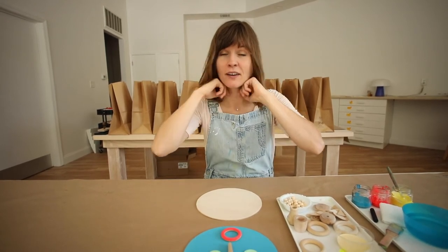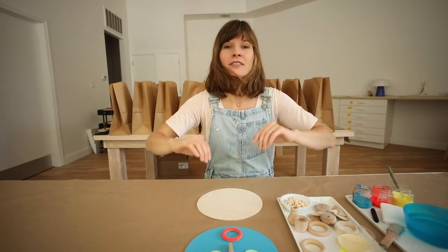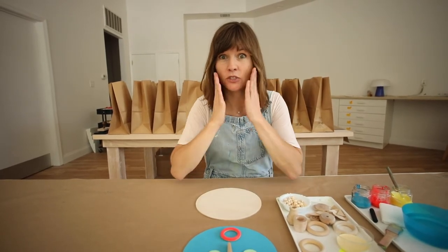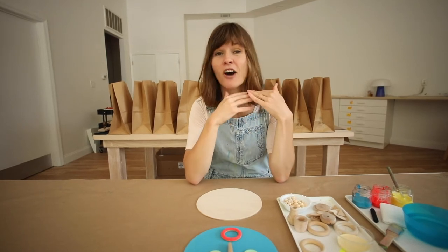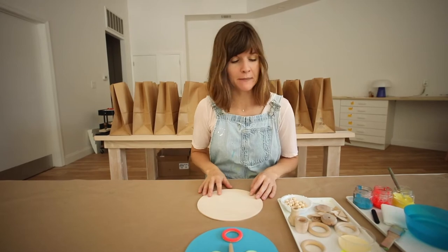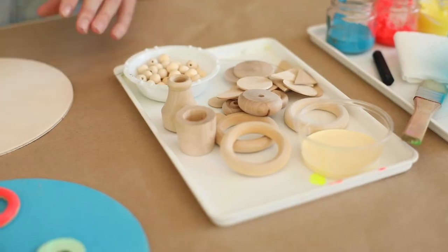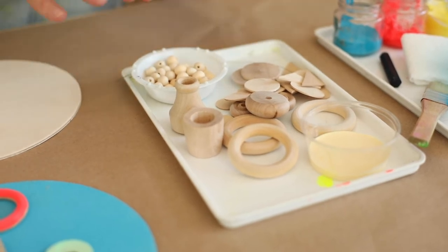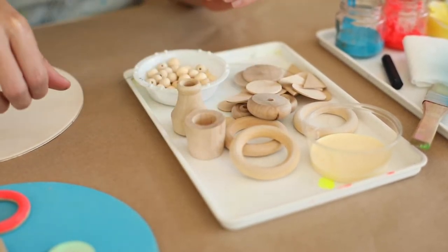Right now you can't see them, but you might have ears. Eyebrows. Cheeks. You can think of any type of feature on your face and show that through your wood parts. So I'm going to pull some wooden parts from my tray and start to explore arranging them onto my face to see what I like to use for the different features.